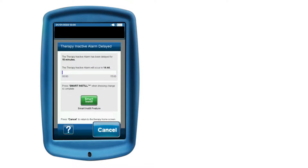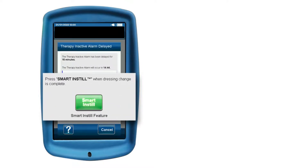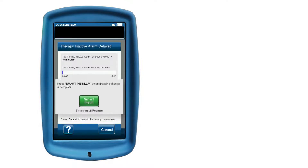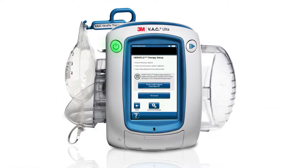Select Cancel to return to the home screen and continue to use the previous Smart Instill settings. If you want to reassess the wound and apply new settings, press the green button to return to Smart Instill and replace the canister to perform a new assessment with the Smart Instill feature.